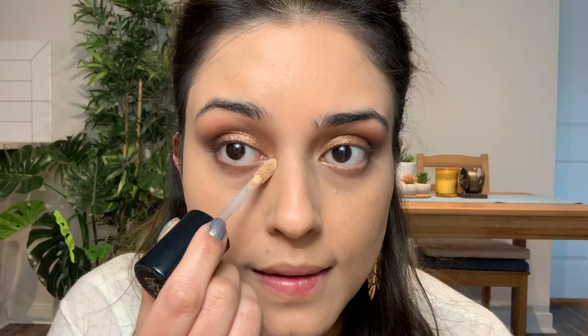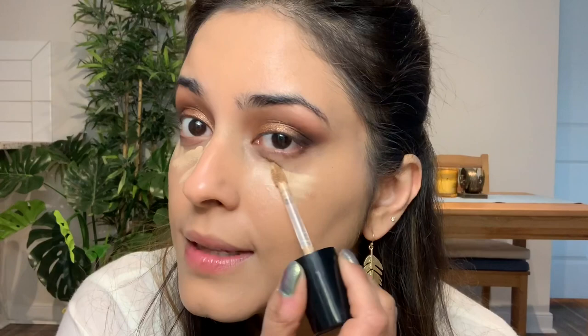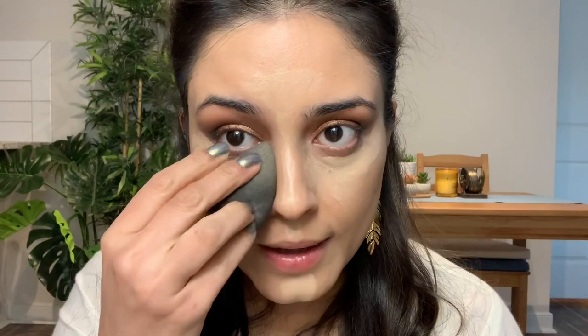After the foundation I'm going to apply my concealer. Again using the Born This Way in Light Beige — it's actually slightly lighter than my skin color. Today I'm applying a lot of it because I want my face to look sculpted, so I'll apply a lot here, a little on the chin and above the lips. Then I'll use my damp beauty blender and pat it in. You can already see the face is a little highlighted in some places.